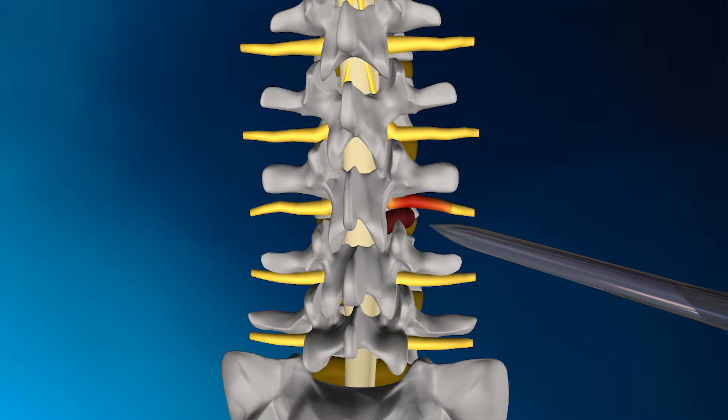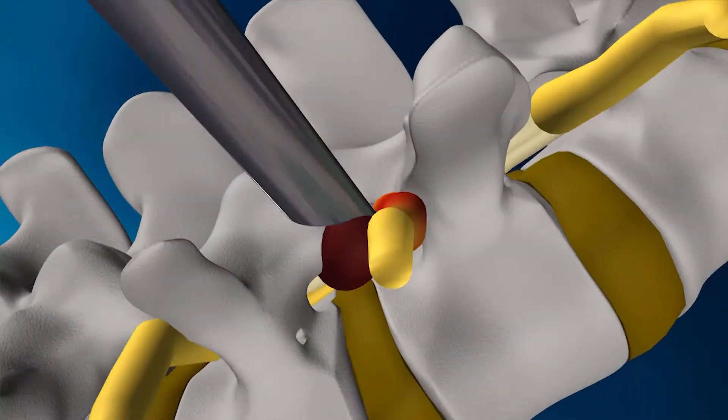After the dilator has been inserted, a cannula or working channel is placed over the dilator. When the cannula is in place, a working channel is created to access the herniation.